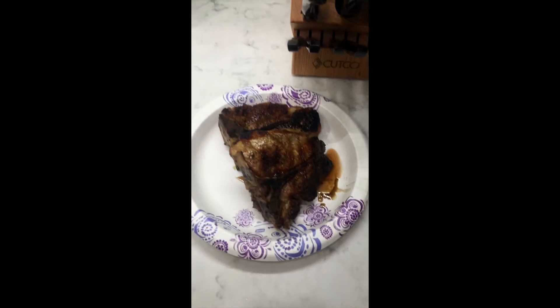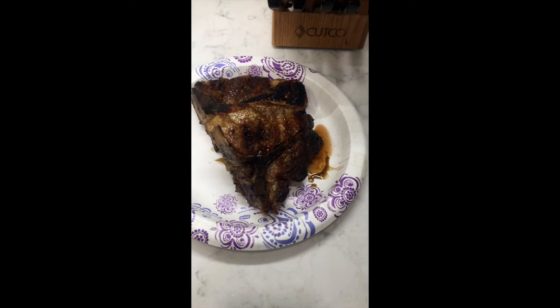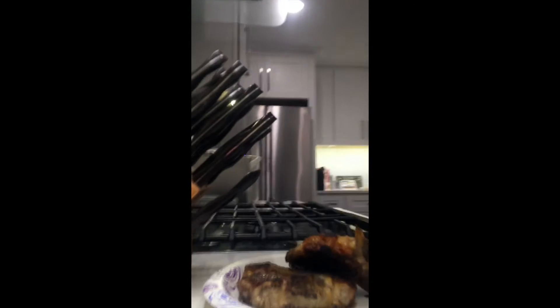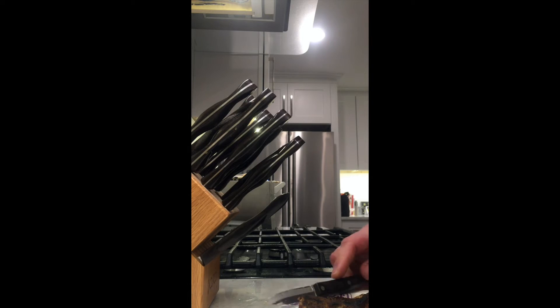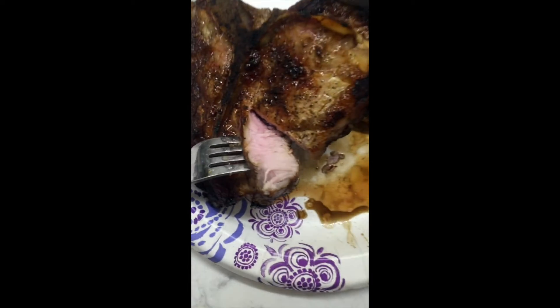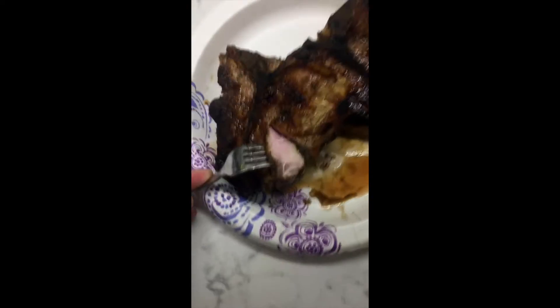Now, what y'all have all been waiting for — the moment of truth. My camera died, so I'm using my phone right now. Hopefully y'all can't tell the difference, but I can't cut and hold my phone at the same time. I like mine a little bit rarer, but this is veal, remember. But that right there is the moment of truth, y'all.